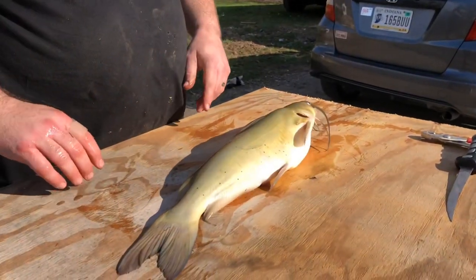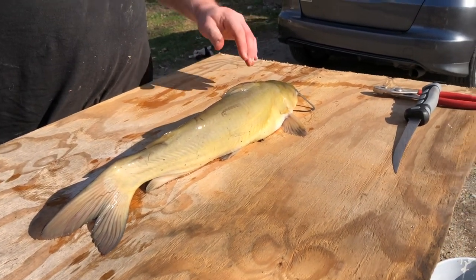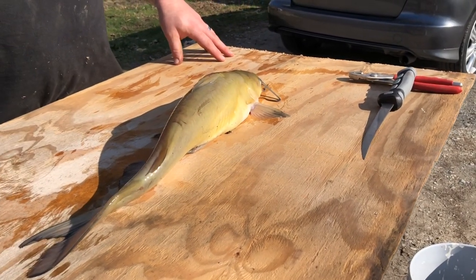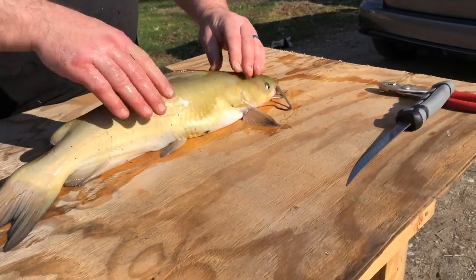Oh, he's not dead yet. He's off his tail, though. Well, he's bound to be dead.